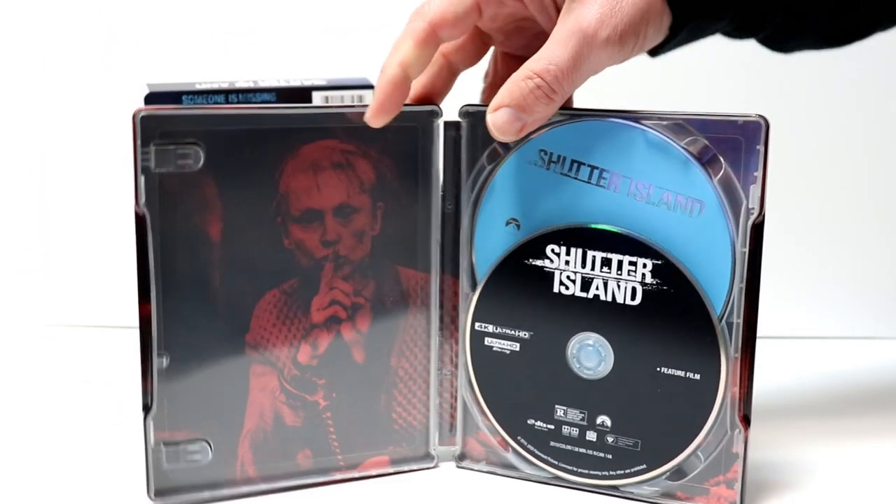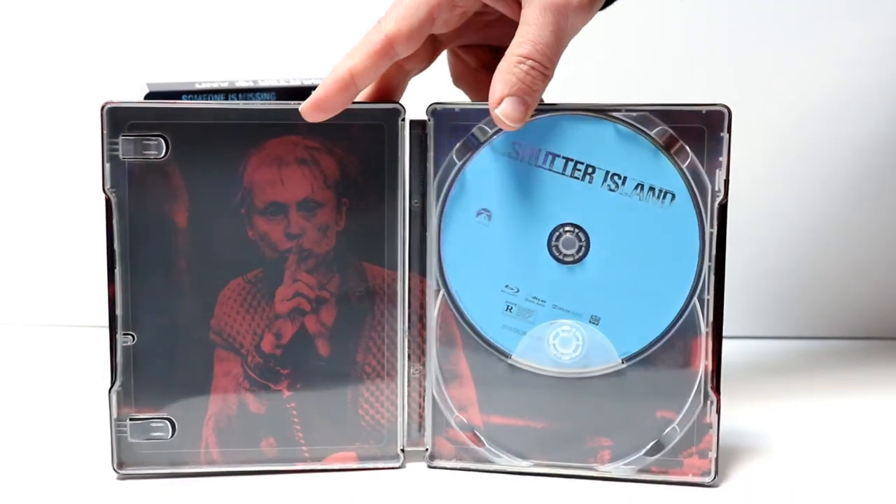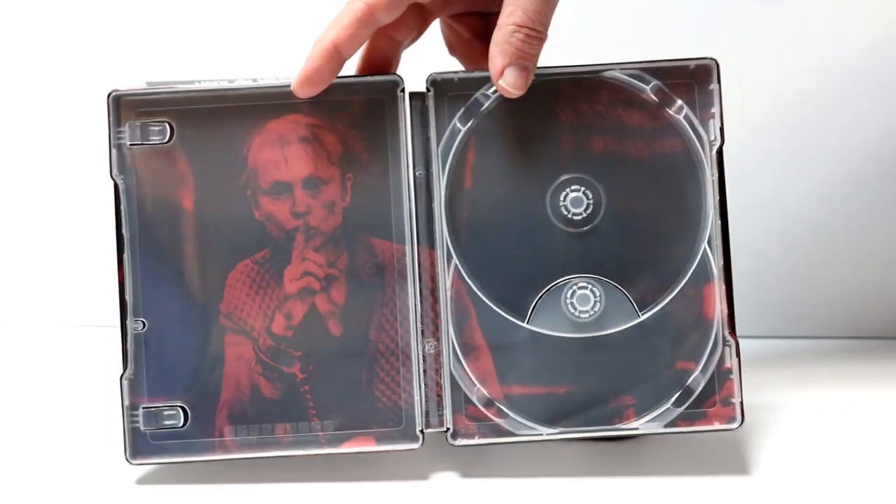On the inside, we have the 4K disc here in the front and the Blu-ray disc in the back. And we do have some inside artwork.